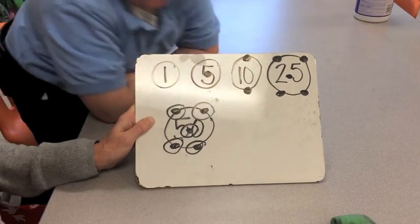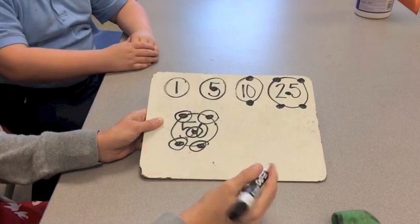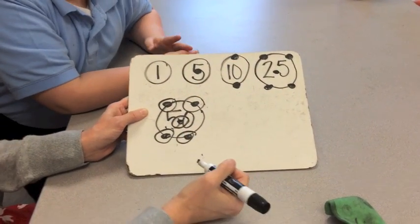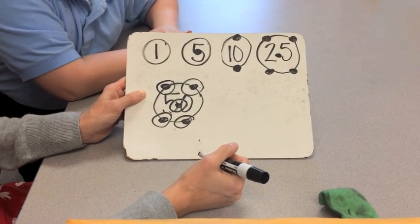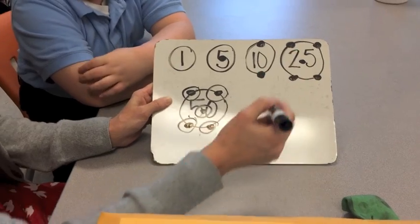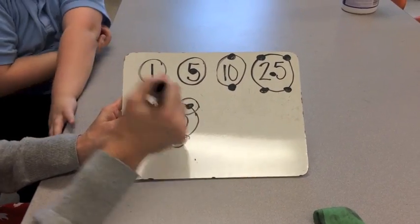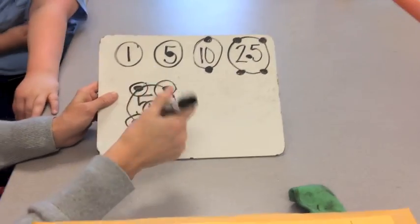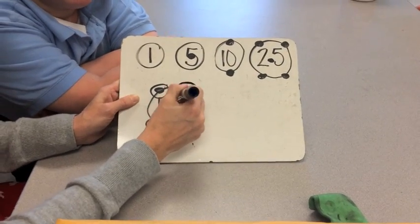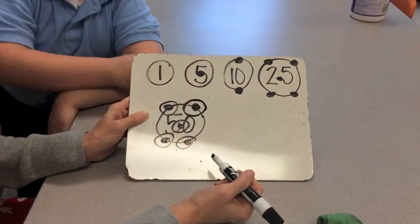Whenever we have a touch dot, we're counting by fives — that makes it easy to count up our money. But with the half dollar at fifty cents, we not only have touch dots but also a circle. What does that circle tell us to do?